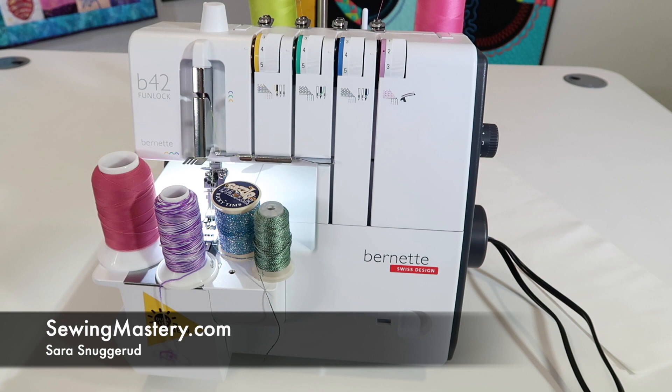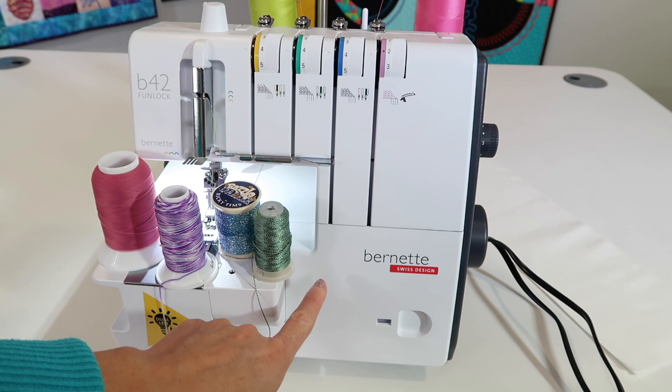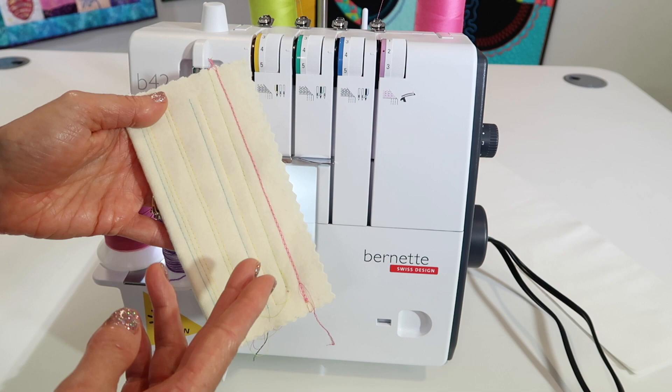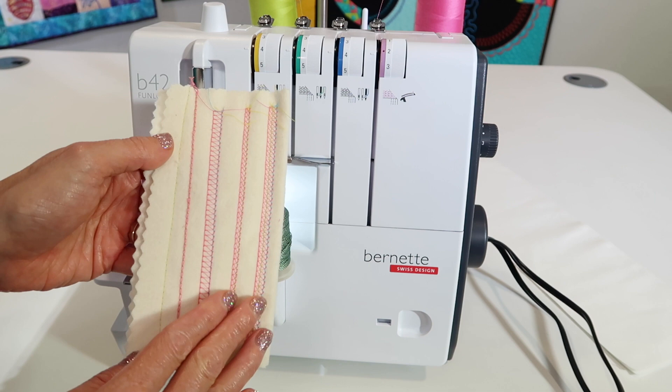When you're ready to have some fun with the Burnett FunLock B42 chain stitch or cover stitch with some decorative threads, remember anything that's thicker will fit perfectly through that cover stitch looper down below. All these threads here are not going to go through the needle, but they're going to go downstairs. Just keep in mind that any time you're stitching decoratively, you're always going to need to be thinking upside down. If you're stitching here, this is the wrong side of your fabric — it's when you flip it over that you're going to see that fun decorative stitch.